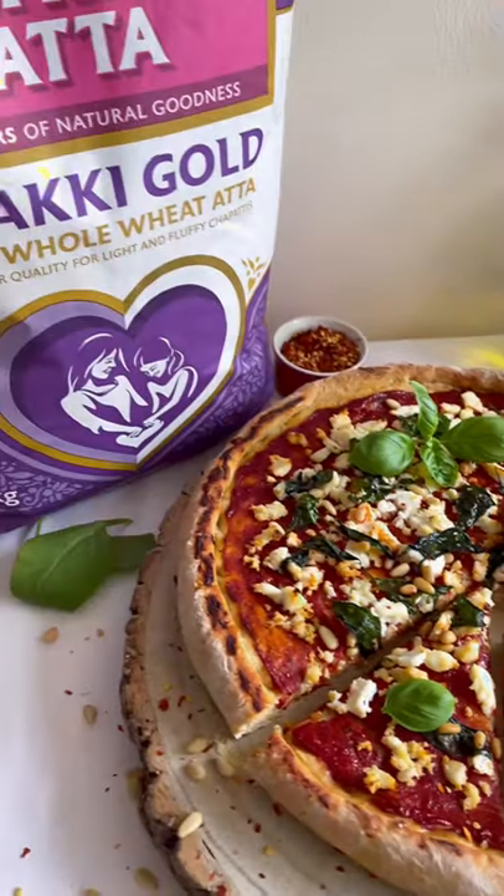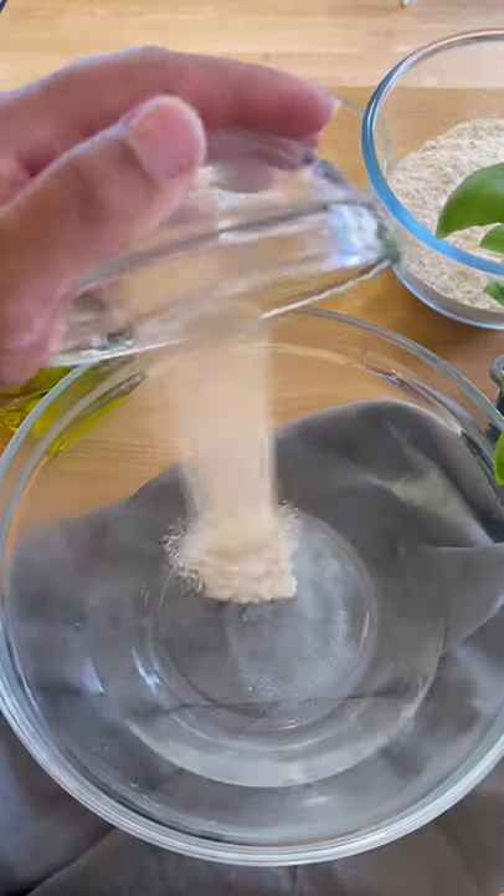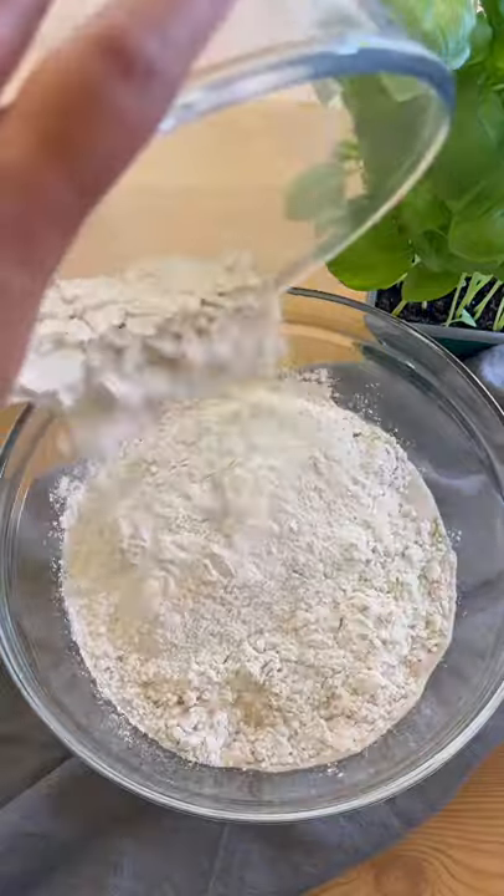Let's make this healthy and delicious whole wheat pizza. In a large bowl, pour some warm water and sugar, sprinkle yeast, and let it stand for 10 minutes. Then stir in olive oil and salt, and mix in the whole wheat flour until the dough comes together.